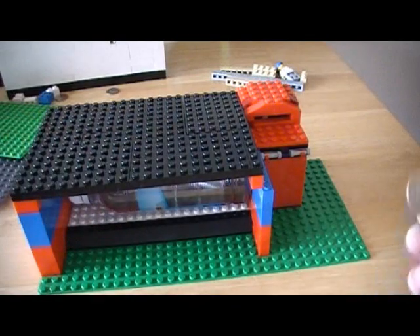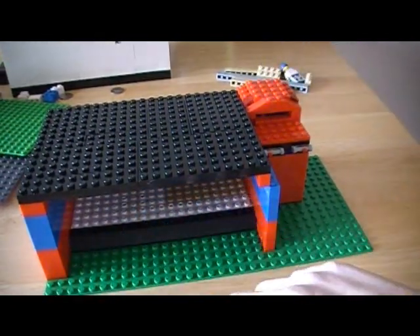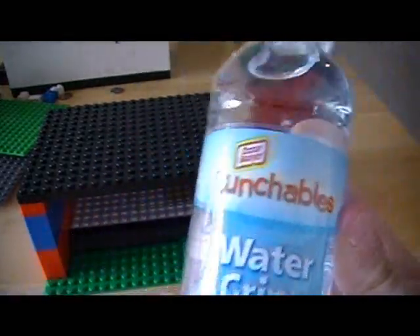So I will show you. Get 25 cents, put it in this coin slot, and you get a water right here — just a small one I got from Lunchables.